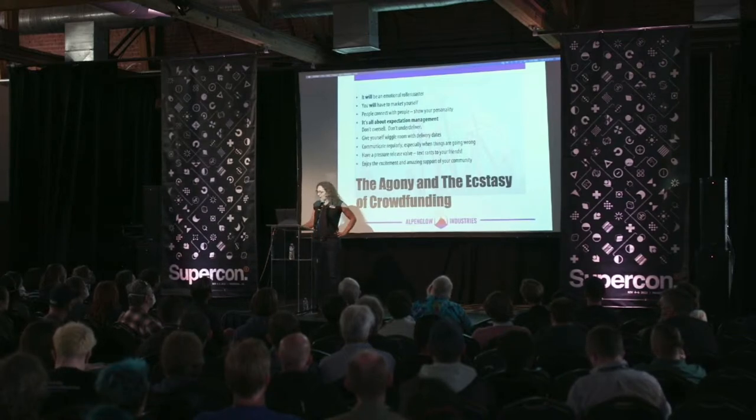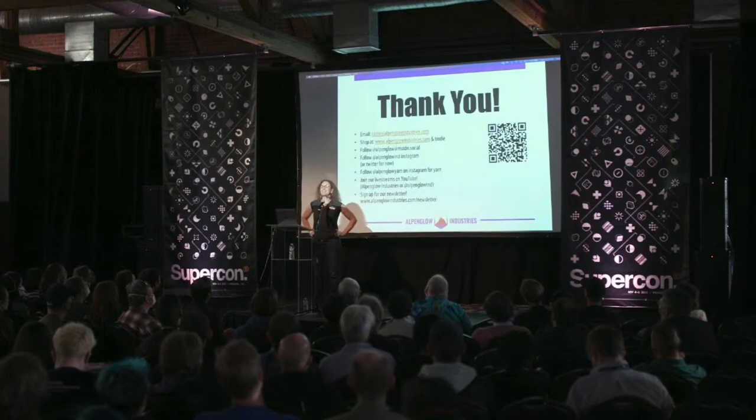So that is mostly it. Thank you very much. There's a lot more I could say about a lot of these things, so please, if you have any questions, feel free to seek me out afterwards.